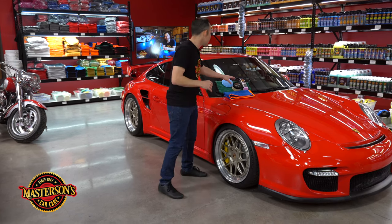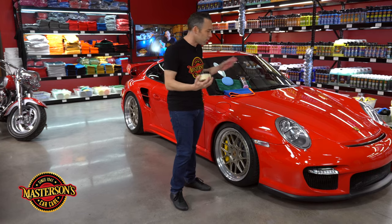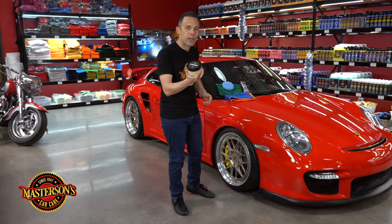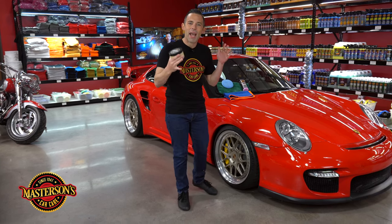Now let's show you guys what we're going to do with this paste wax. We've actually waxed the whole car already and gave it that wet look — that's why the rest of the car looks so good. And we're going to give a coat to the hood of our Legend Paste Wax. Now this is our signature paste wax that we make by hand.